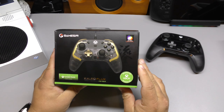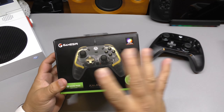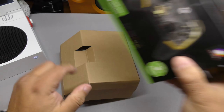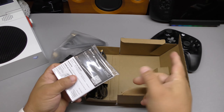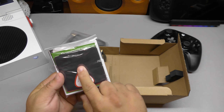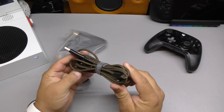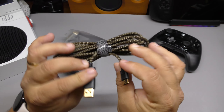This one is the Khalid Flux, also for Xbox, Steam, and Windows. I love the boxing a lot more — it's black and looks very cool. Here's the manual, the Xbox Ultimate code, and a little cloth for the controller. Here is the cable — it's also three meters long, but the color is different, black and gold, and even the tips are gold-looking. It looks more elegant, and it's actually cheaper.